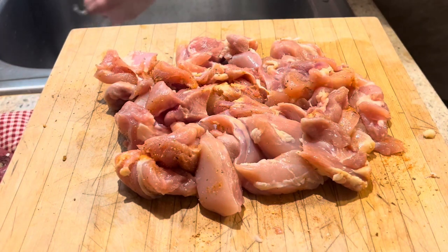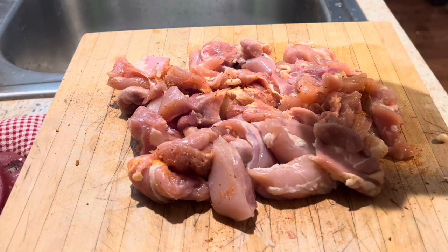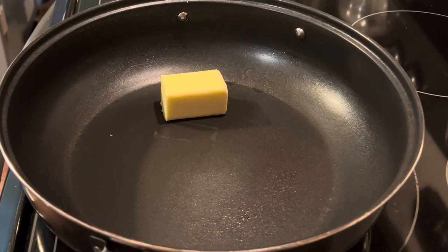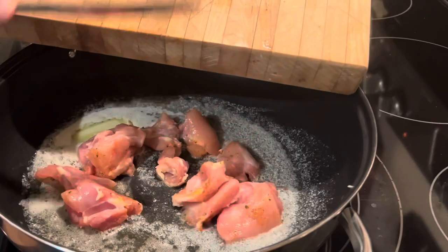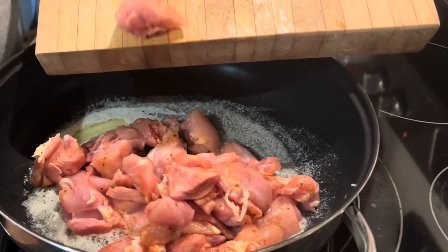Wash those hands, then we're going to add a little more cajun seasoning because I felt like it needed it. We'll need a very large skillet. We're going to add a half a stick of butter, turn the burner on to low to medium heat, then add your chicken to the pan.